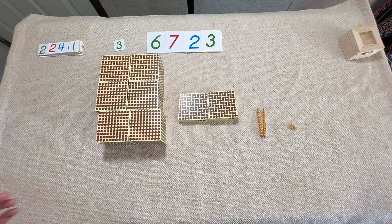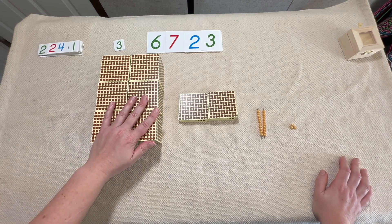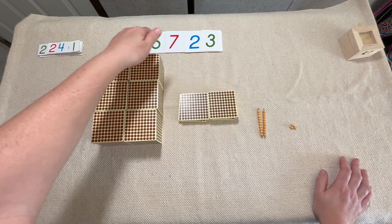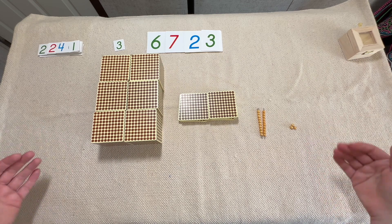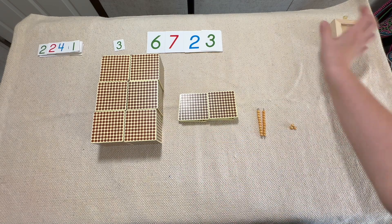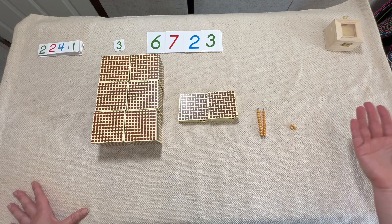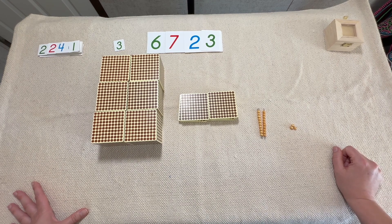That's as simple as multiplication gets with the golden beads. We've done static multiplication and dynamic multiplication. Multiplication works the same as addition as far as counting and exchanging goes, but it's the format that changes — how we build our cards and lay out our beads so we can see the number is being repeated. For the teacher box, since we're working with lower numbers and won't get into double digits, all you need are the unit cards to show how many times we're going to build a number. I hope this helps — leave any questions or comments below, and if you like what I'm doing, give me a thumbs up, like, share, comment, and subscribe. See you in the next video!